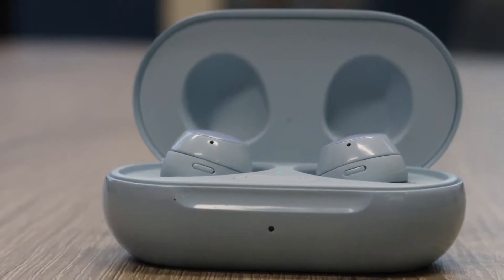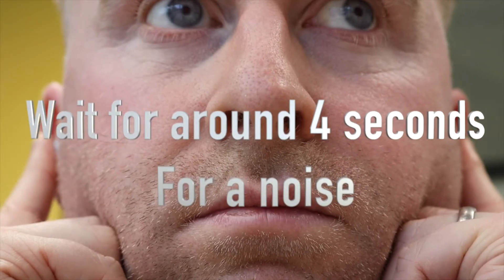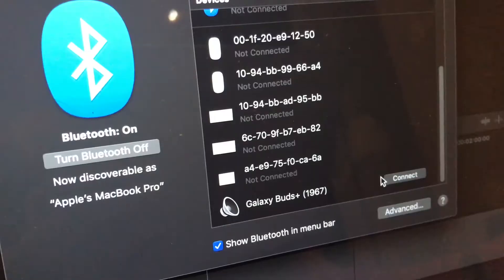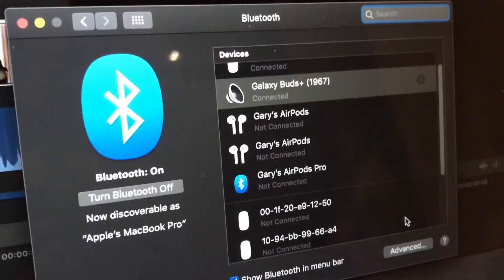Not many people know this, but it's quite simple — simply press down on both buds at the same time, and after around three or four seconds you'll hear a beeping noise. This is the buds telling you that they're in pairing mode. Then on whatever device you're on, go to the connections menu and you should see them in the Bluetooth devices list.